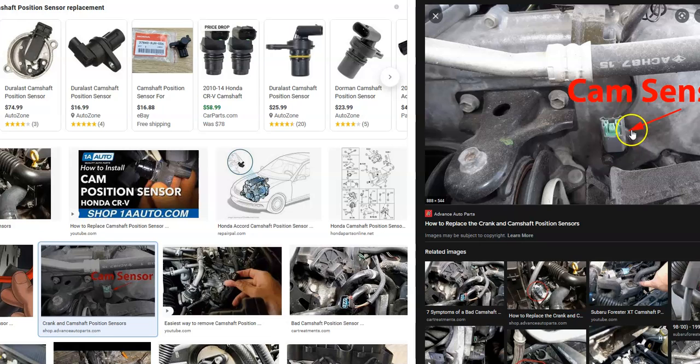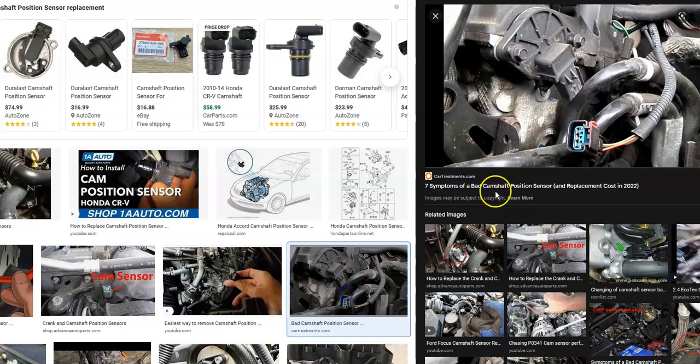The camshaft position sensor is located up on the top of the engine somewhere. It can vary depending on the engine type, so you'll have to Google it and find out exactly where it is on your engine. But it'll be up near the top — it's a small device and it'll usually have three wires going to it.